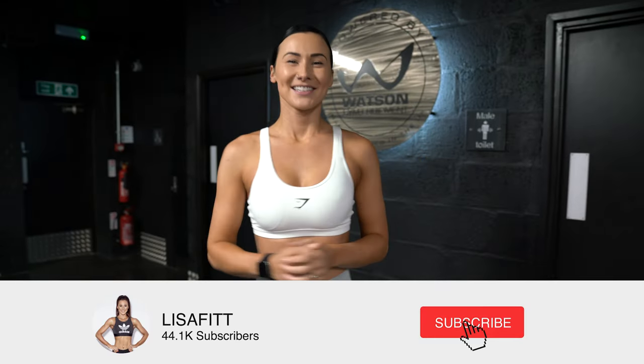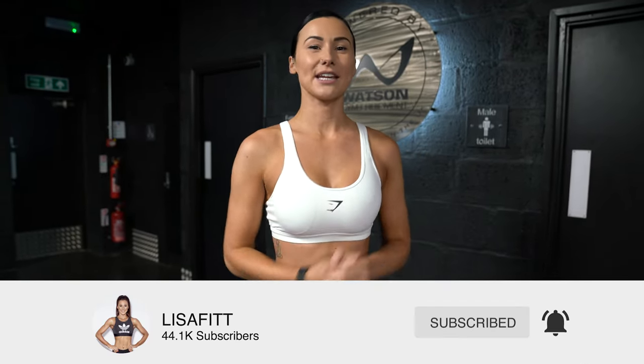Hey guys, welcome back. So in today's video I'm going to be taking you through five of my favourite exercises for the quads.